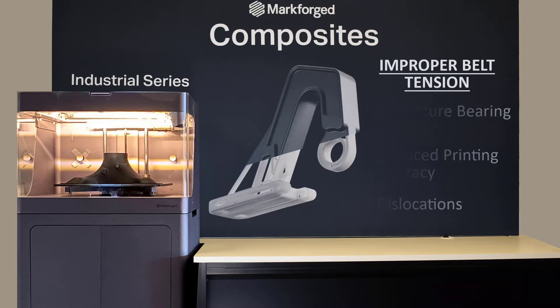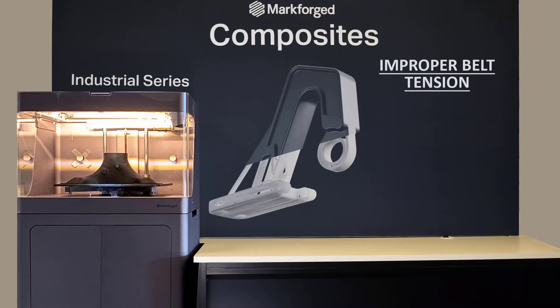Since belts stretch over time, it is recommended that users occasionally, or every 500 print hours, measure belt tension and adjust as necessary.